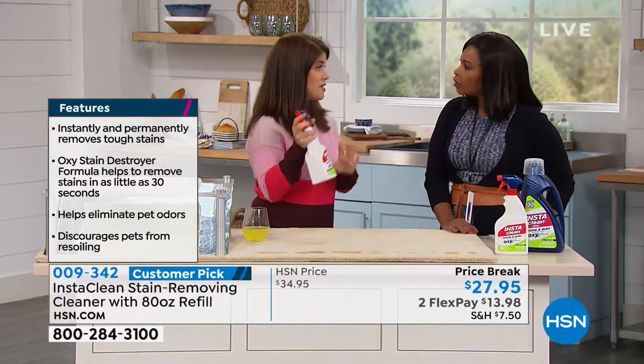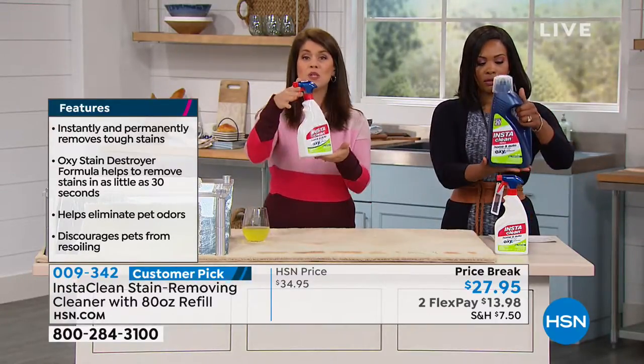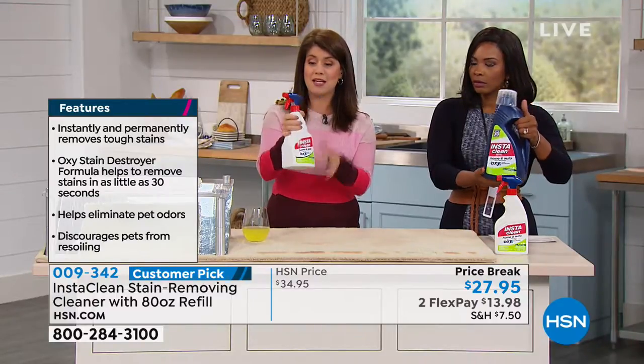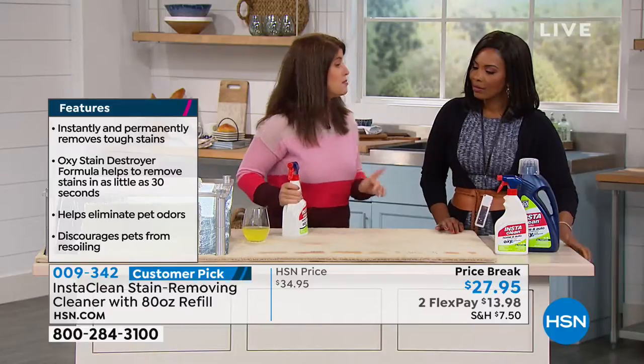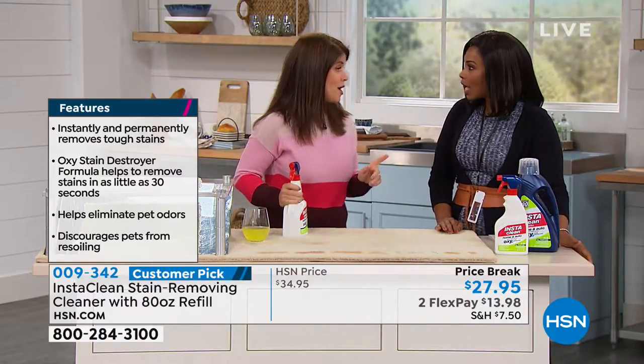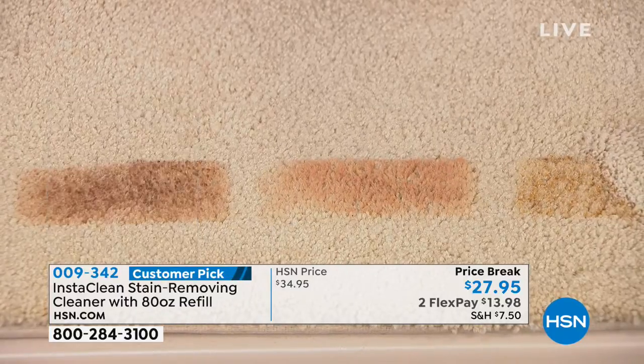Now this is 32 ounces — this is how it comes — but you're getting the 80 ounce refill when you get this home, and this is why people rave about it. You just put on your little lid and you start going. This is where I use it the most, in my laundry room.